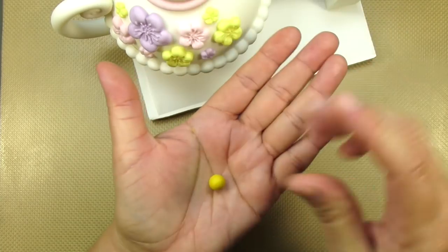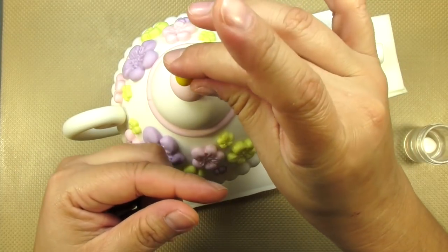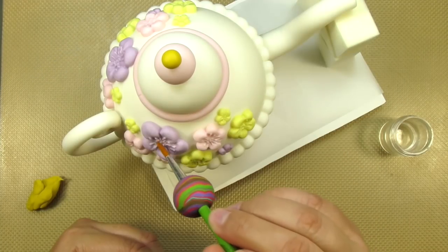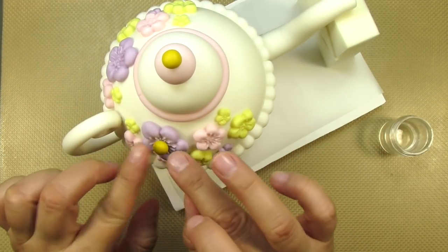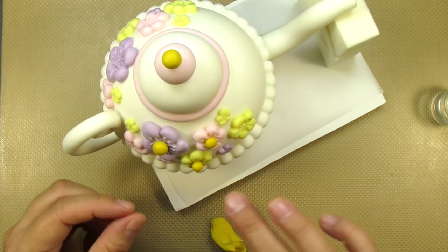I'm going to finish off my little lid decoration by making a little mustard-colored ball for the very top. I'll be using the same colored gum paste to roll out several little buds for my flowers. I'm using this color because these will be painted gold in a little bit.